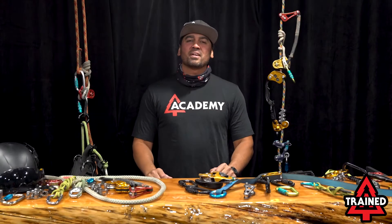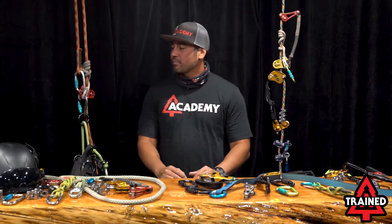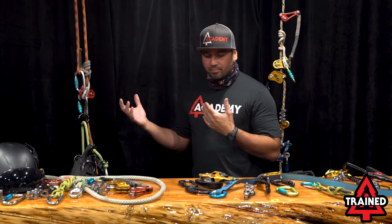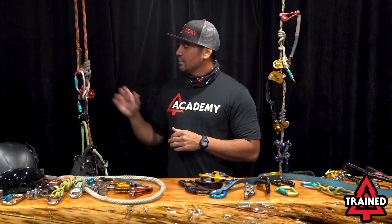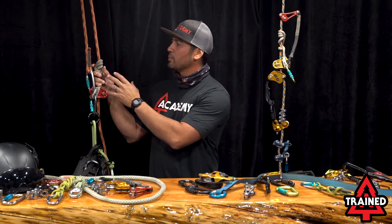I'm Jared Abergeen, here with Academy Trained, to discuss the compatibility of MRS and SRS. A quick overview of MRS — Moving Rope System — there are a lot of different types of cordage out there today, and with MRS it's all about compatibility of your friction cord and your climbing rope.